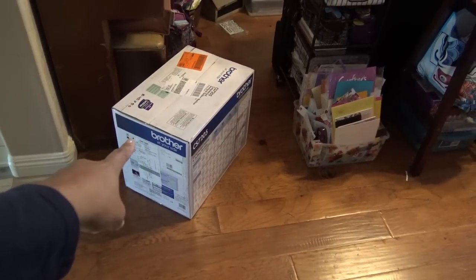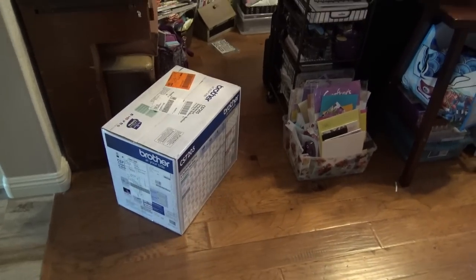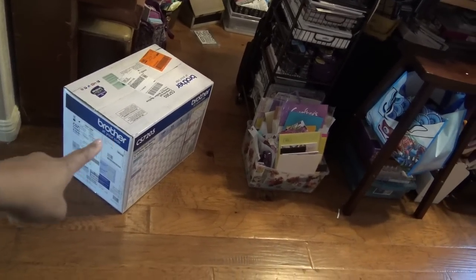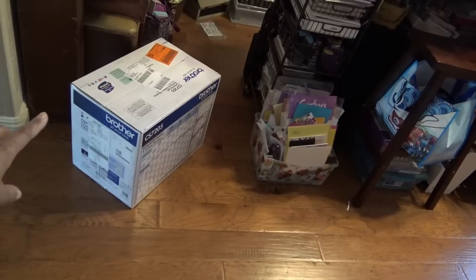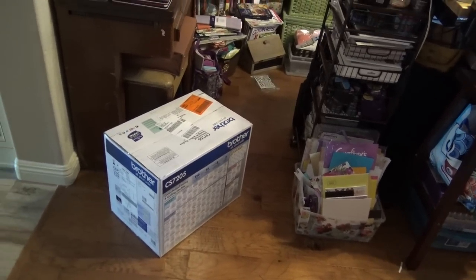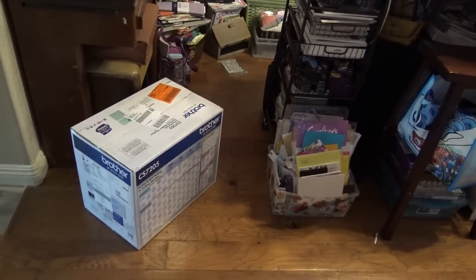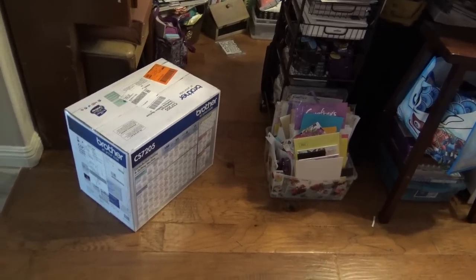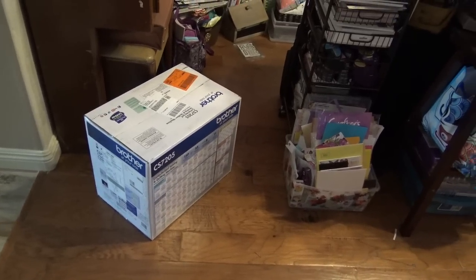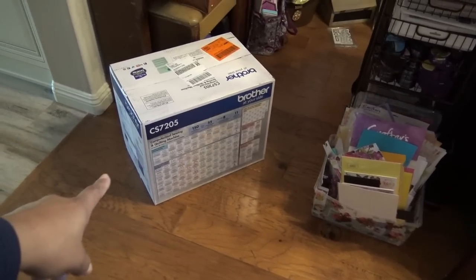I just got this Brother sewing machine in. This is funny because I didn't know that Crafters Companion was putting out a newer, more electronic sewing machine. But this machine I had for a while, then before we moved here I sold it — I was on OfferUp selling things left and right. OfferUp is really great, things sell really quickly. I sold it for I think a hundred bucks — I paid $150-$160 for it — and now I paid just $200 to get it back because I love this machine. It's the Brother CS7205, and I'll review it in the next couple days.